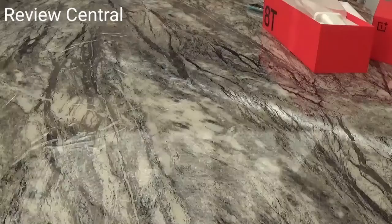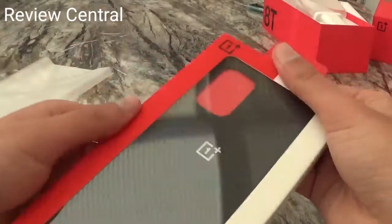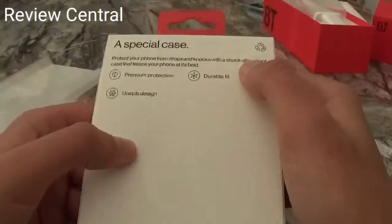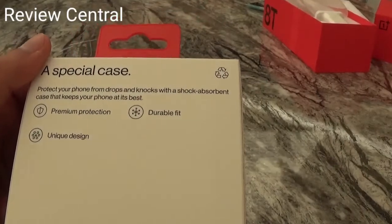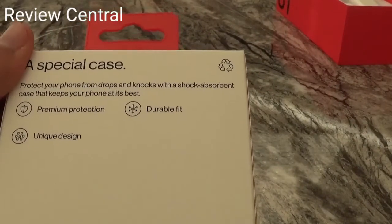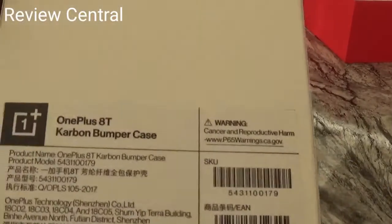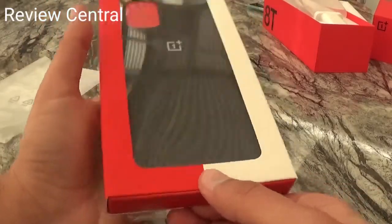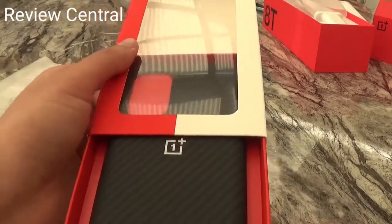Let's have a look at the official case now. It's got a carbon fiber look to it. 'Protect your phone from drops and knocks with a shock-absorbent case that keeps your phone at its best. Premium protection, durable fit, unique design.' It's the OnePlus 8T Carbon Bumper Case. I like how it slides out.